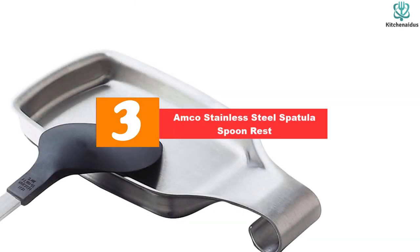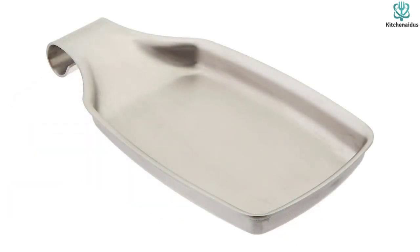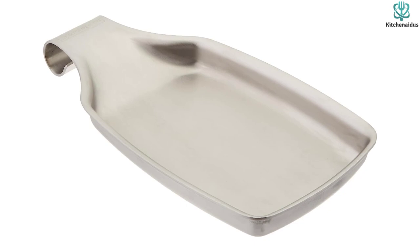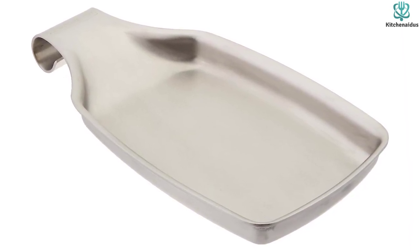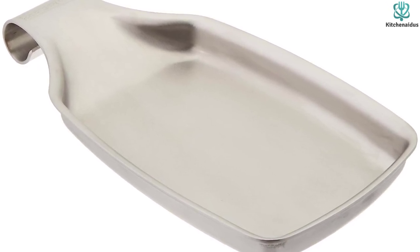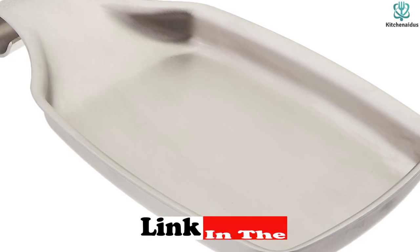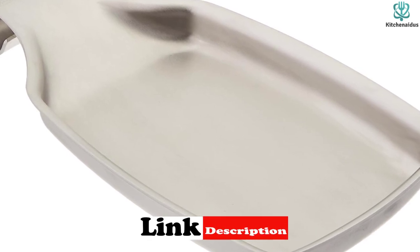At number 3, we have the Amco Stainless Steel Spatula Spoon Rest. This spatula spoon rest from Amco takes our most versatile spot because of its size — it's crafted wide enough to hold a spatula and doubles well for larger spoons. Some even recommend purchasing a set of two and using one as a sponge holder, a pretty brilliant kitchen hack. Because of its width, you can easily place a couple of spoons in this rest simultaneously. The stainless steel offers durability and easy cleanup.